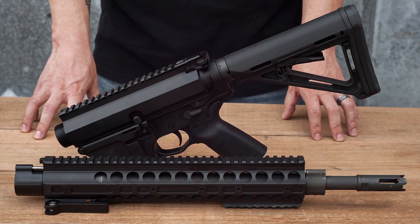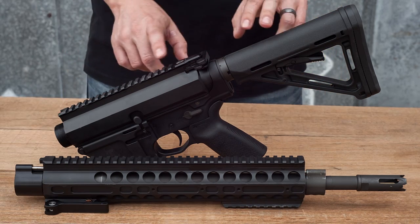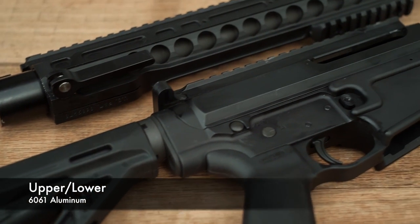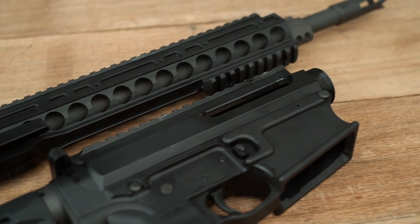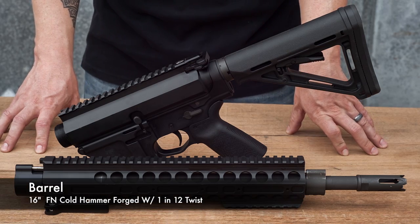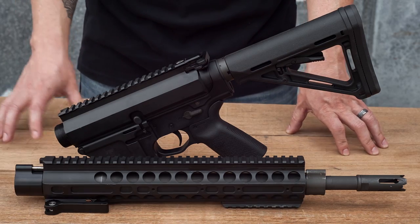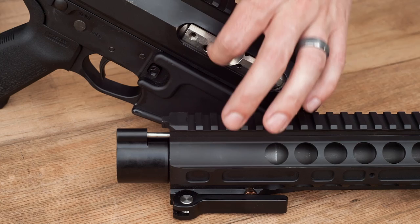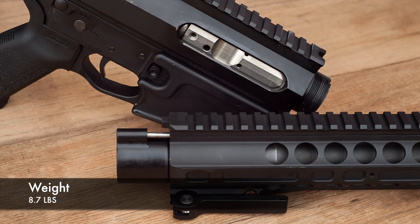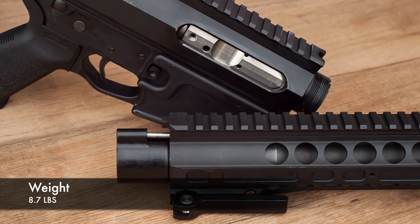The M762 is chambered in 7.62 by 51 NATO. It is a direct gas impingement rifle, semi-automatic. The upper and lower receivers are machined from 6061 billet aluminum. The barrel comes in at 16 inches — it's cold hammer forged, chrome lined, and has a 1-in-12 twist. It is actually manufactured by FN. The bolt carrier group is coated in nickel boron.